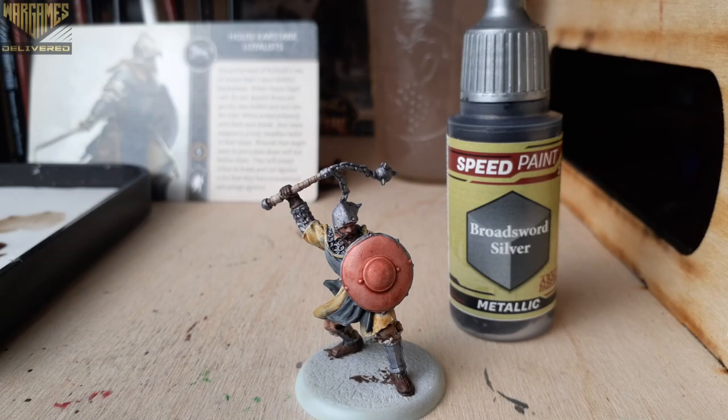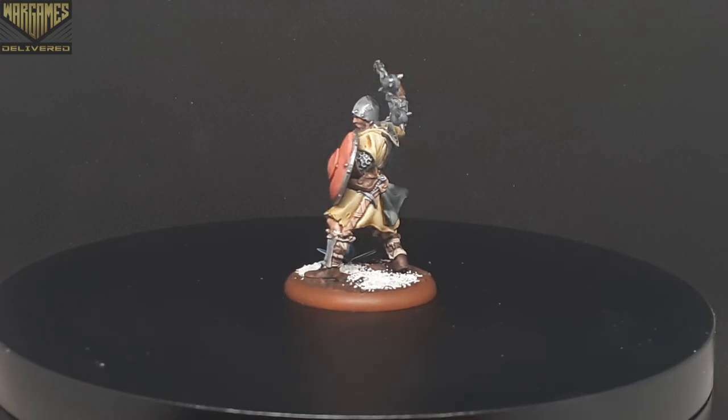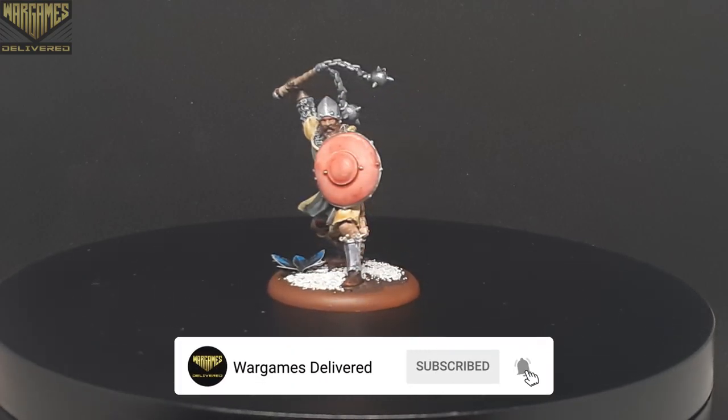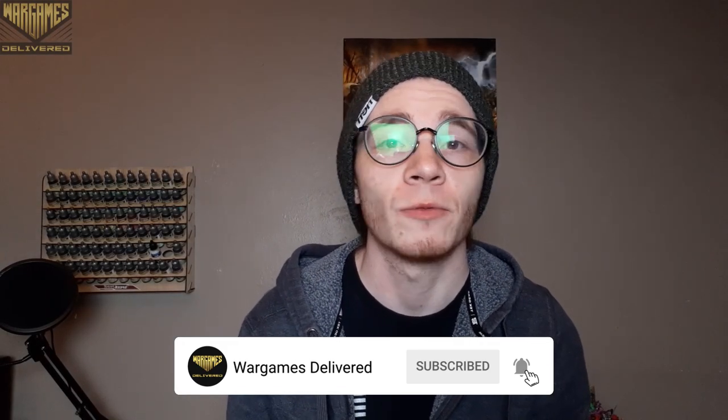There you have it — my speed paint guide for the Karstark Loyalists. You can really use this on either Karstark unit and it will still look great for a more renegade vassal house feel. Thank you so much for watching. Be sure to like, comment, and subscribe for more painting tutorials, and check out the top link in the description for the giveaway attached to this video. Thanks again, and happy wargaming!